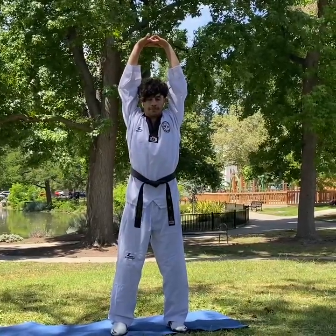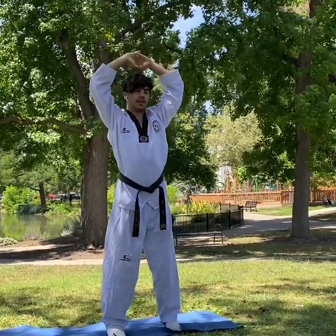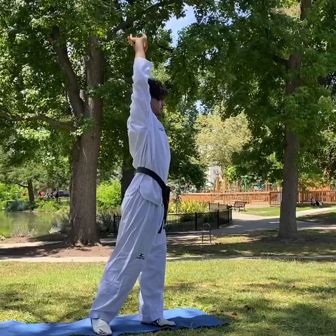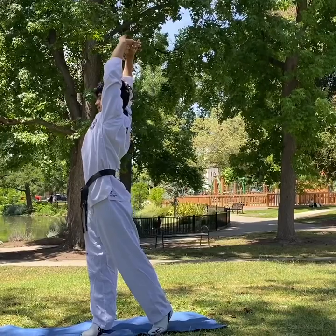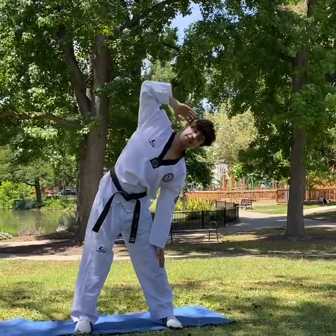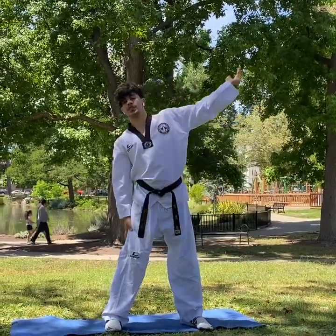Hands up, pull all your body up. Left side, hold for three to five seconds. Either side. One, two, three. Left side, then right side.